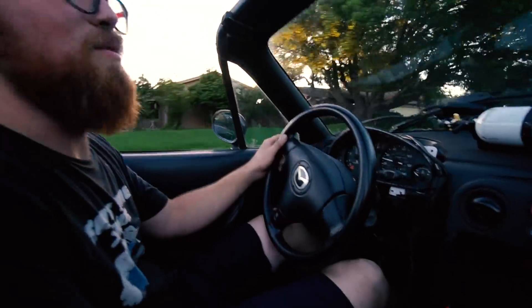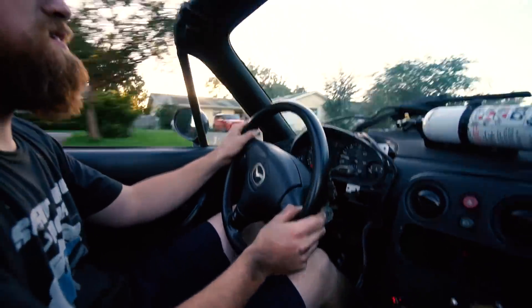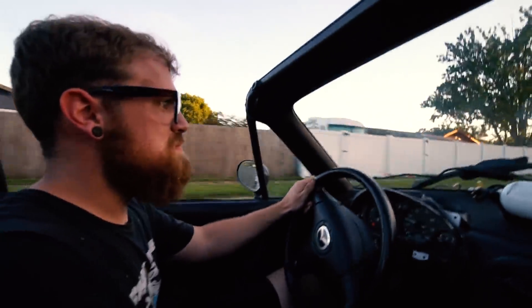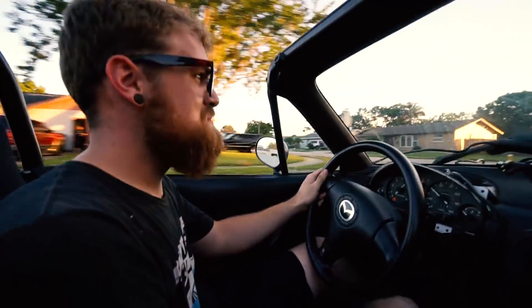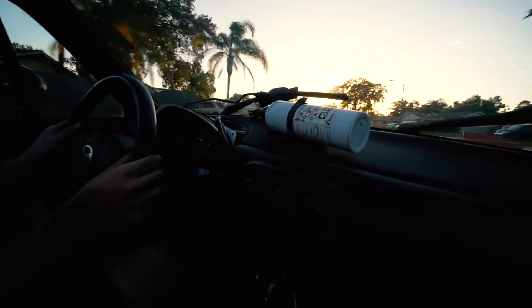This car feels horrible — sketchy. My eyes are burning. It rips! This car is very sketchy. Oh my god, understeer just around that light turn.